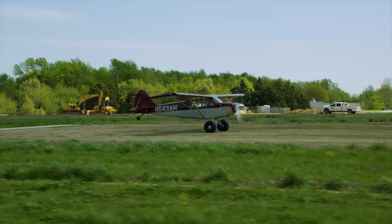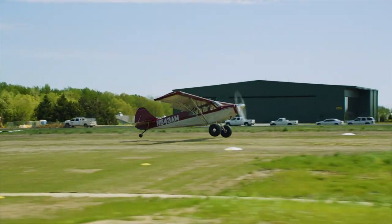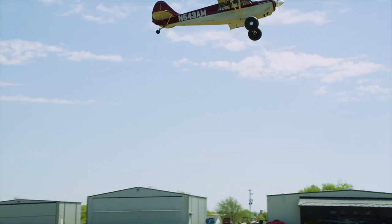So what happens if and when we screw our count up? In this takeoff, I tried to rotate too early. We can tell because the tailwheel skips and the aircraft limps into the air instead of smoothly jumping up. This hurts our roll by about 100 feet because of the increased aerodynamic drag that we've imposed.